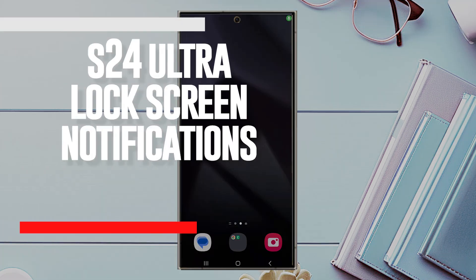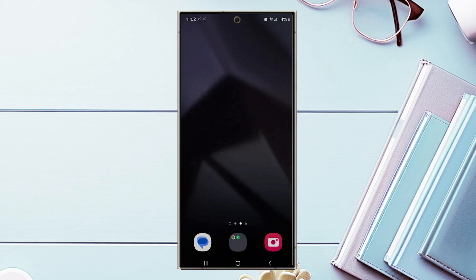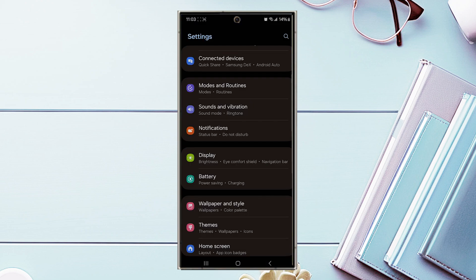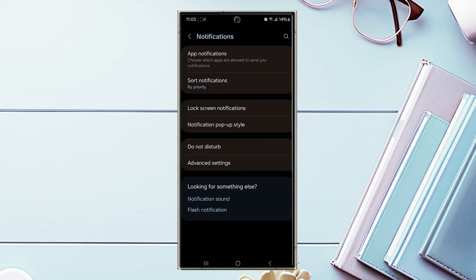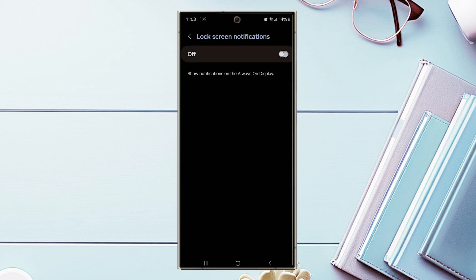The next tip is lock screen notifications. The always-on display for your S24 device can show notifications right on your lock screen. You may not want this if your phone is facing up around others, but if privacy isn't an issue it saves time viewing your latest notifications. Go to Settings, Notifications, then Lock Screen Notifications, and toggle it on or off.